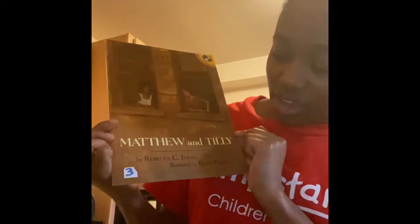This week we read Matthew and Tilly, written by Rebecca C. Jones and illustrated by Beth Peck. Beth Peck drew all of the images in the book, and this book is about Matthew and Tilly — they're two friends.